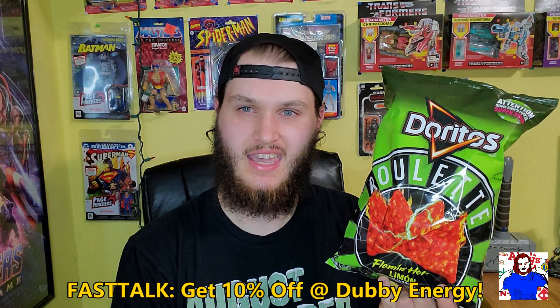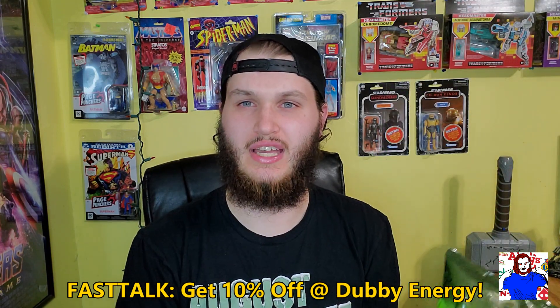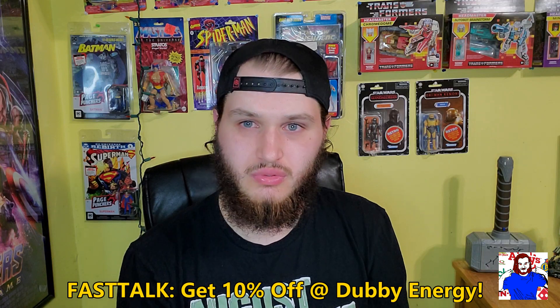Hey everyone, welcome back to Fast Talk, the fast review show where I talk about fast food. When it comes to chip flavors, I really go for a nice nacho flavor — like a good nacho. I wouldn't say spicy really works for me.